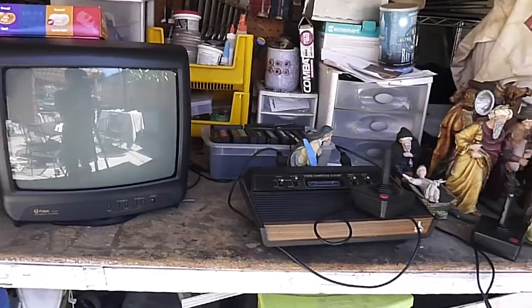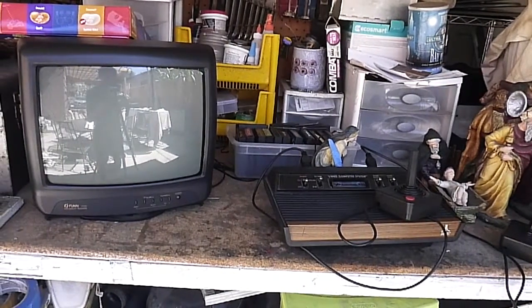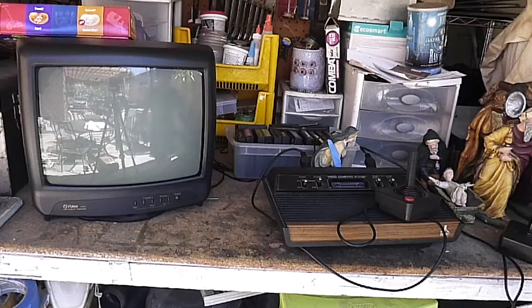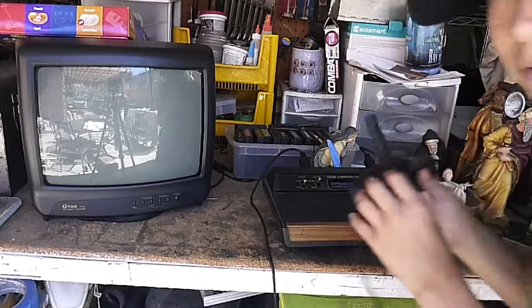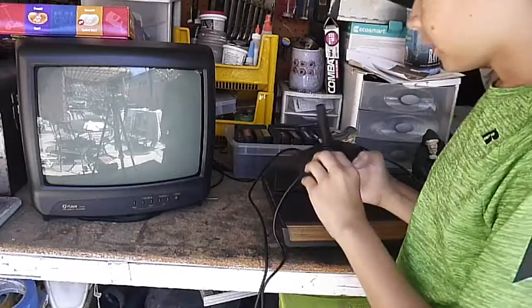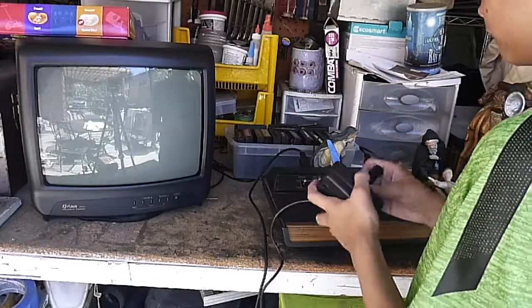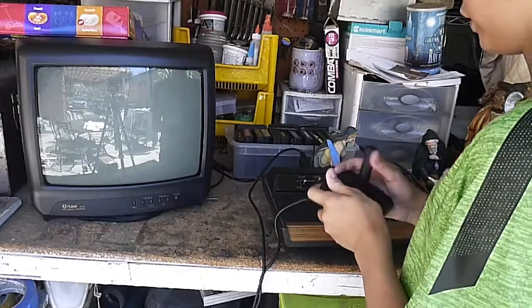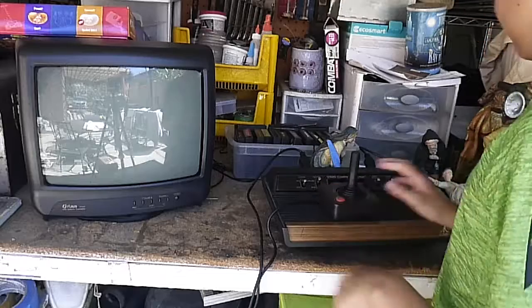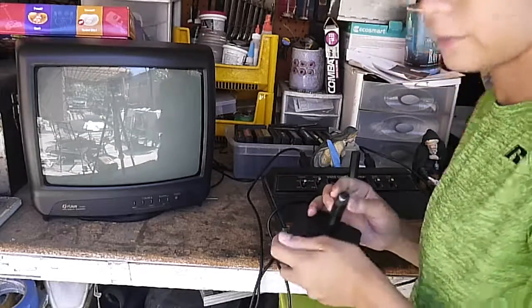is this very old Atari. This is an Atari 2600. It has a video computer system on here, and it's really cool. It's a really fun thing to play on. You can see we play it outside, because we don't have any room in the house.